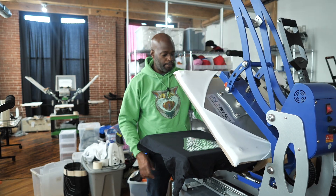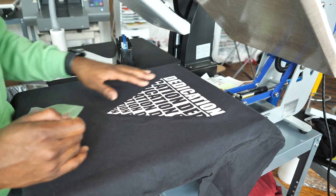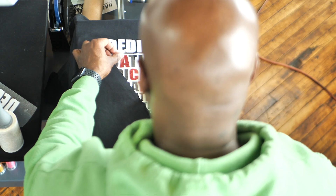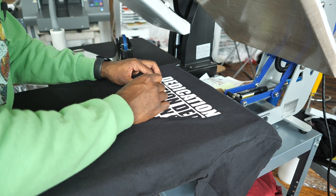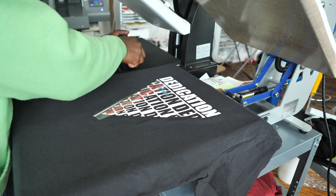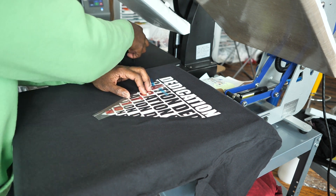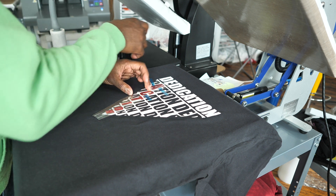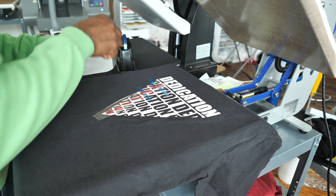Look at that — look how easy that comes off! Nice and easy. Love it, absolutely love it. Now I'm going to lay my second layer on top, put those letters right in the gap, and place that right on top. Shirts have give, so don't be afraid to push and pull and lay down some heat tape to make sure everything is exactly in place, because vinyl does weird stuff when you lay it down.